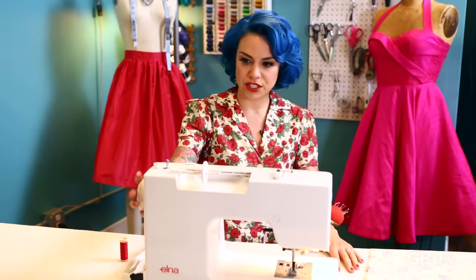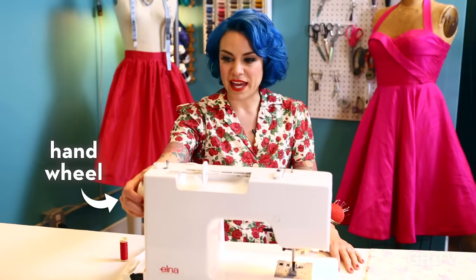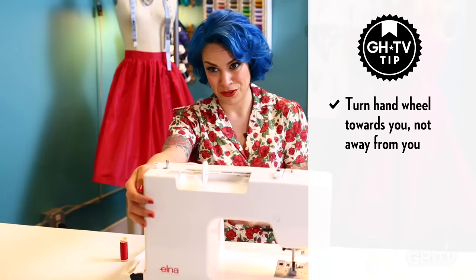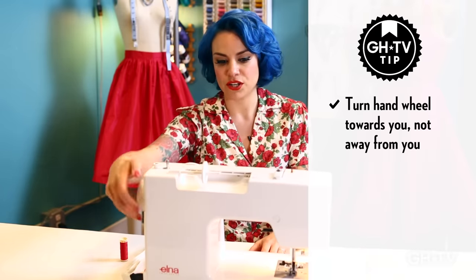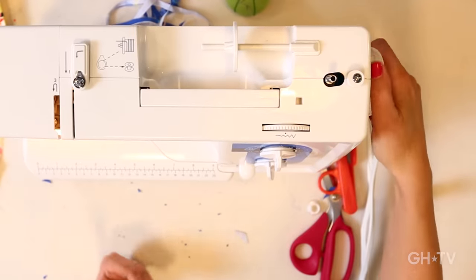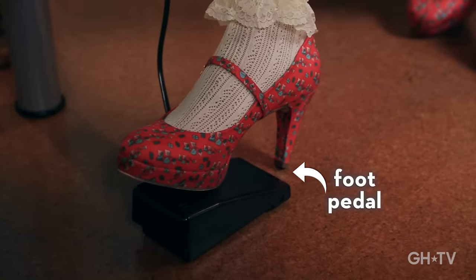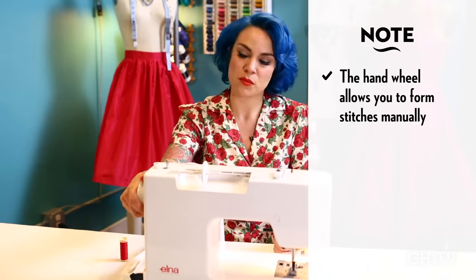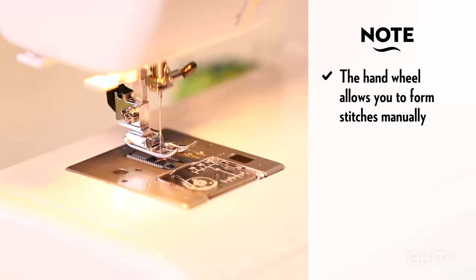Let's start over here. What you have here is called the hand wheel. You turn it towards you — always towards you, don't turn it away from you. What it does is it forms a stitch manually. You have the foot pedal that makes the machine go like a car. But any time you need to form a stitch manually, you can just do it using the hand wheel.